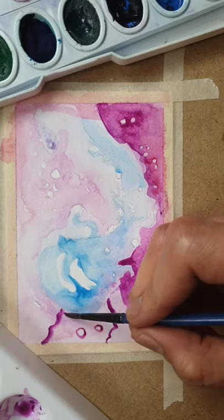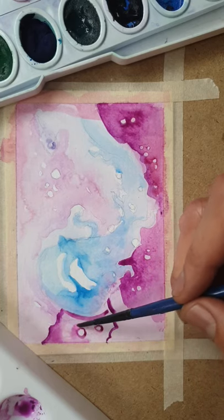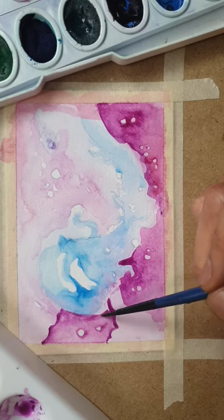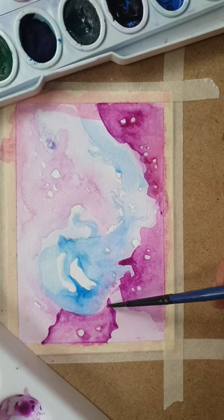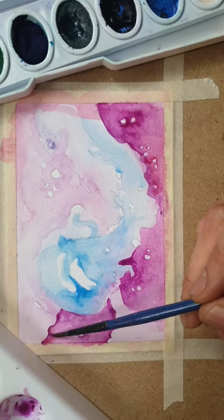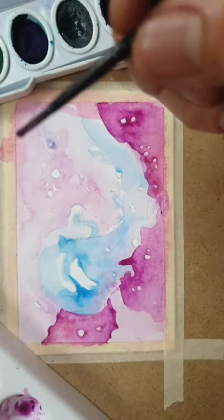Now that that area is blocked out, I can just color it in and it'll have the illusion of being darker than the rest of the background. Keep my little bubbles in there, in the shape of the bell. Maybe put a little more pigment in the edges just to soften it. Keep going through the whole background, filling in details where you think it will help define your subject.